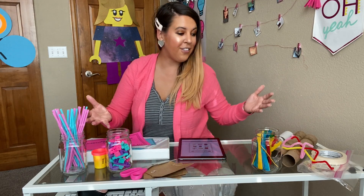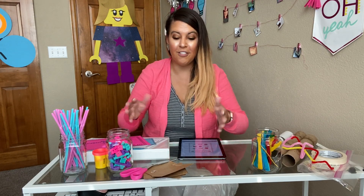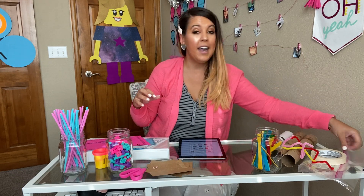I have some materials here that I might use with my students. Straws are really great, Lego bricks, Play-Doh — even if you make some from home and students make homemade Play-Doh, that's really fun. Cardboard, I love cutting up cardboard for them, tubes, whatever you have on hand.